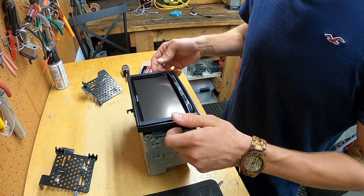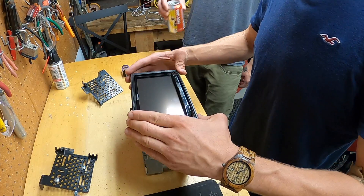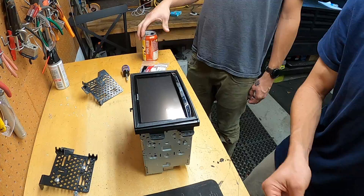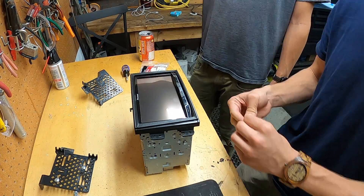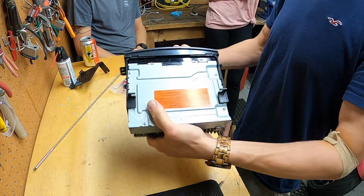All right, so that's going to go like that. Anton, come look how nice this is looking. It looks pretty nice, doesn't it? All right, it's ready for install.